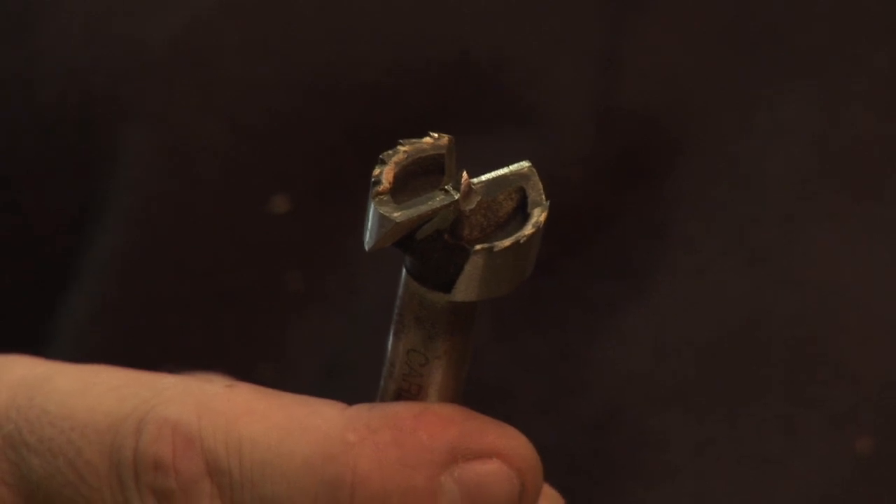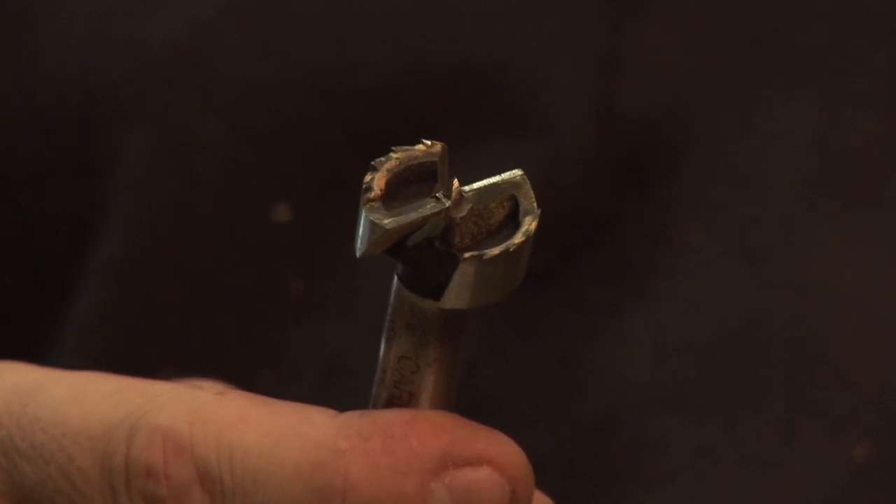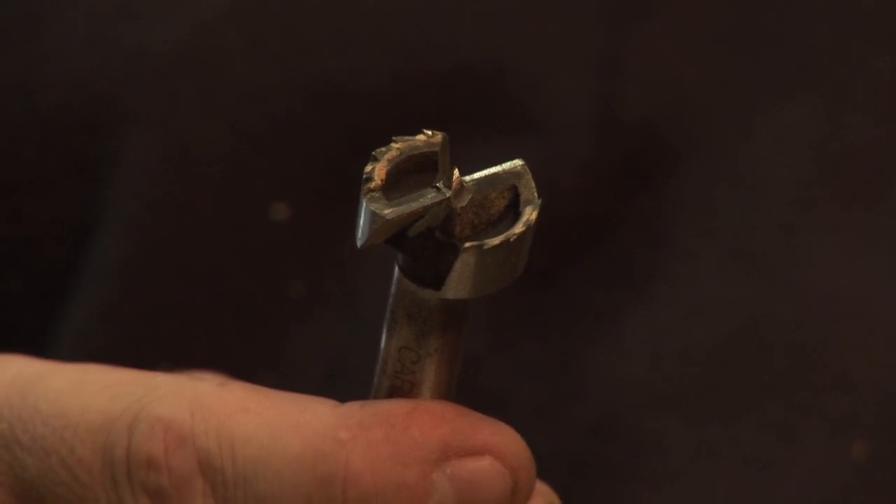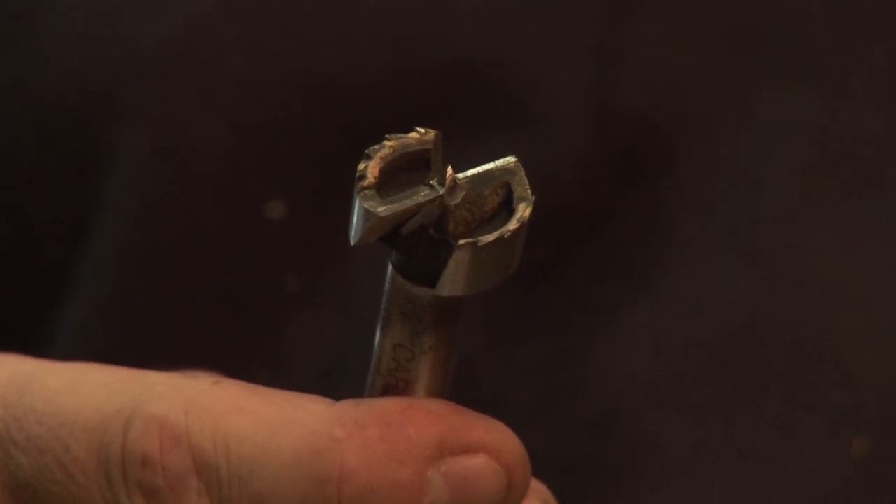They have teeth on their outer edge, which give you a nice clean cut on the sides of your hole. They also have a scraping edge on the inside between the centering bit and the outer teeth, and that cleans out the balance of the hole. And because of that edge in the middle, it gives you a nice flat bottom finish.